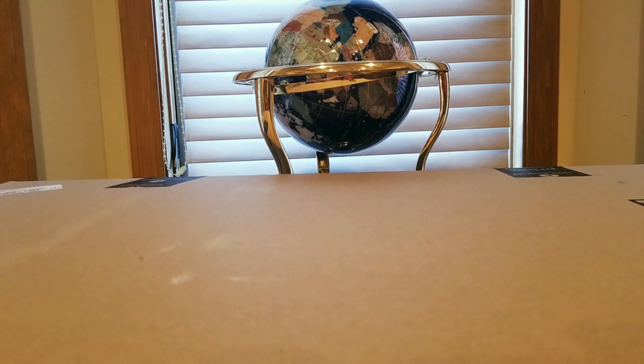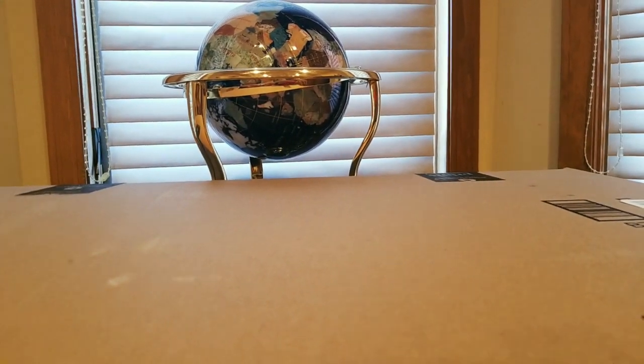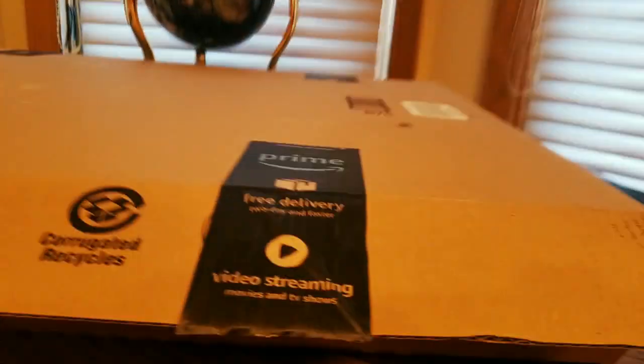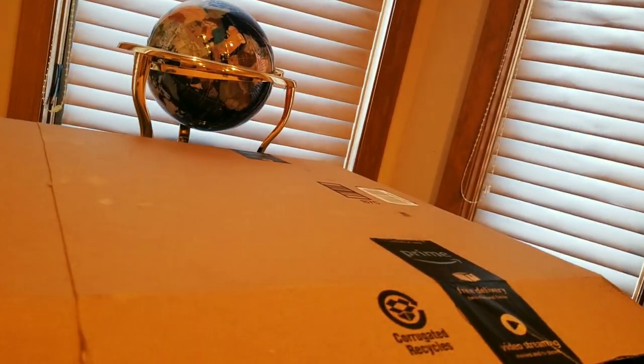Oh, you almost fell — I caught you! Okay, one of these type boxes — another box inside. Oh, what is this?